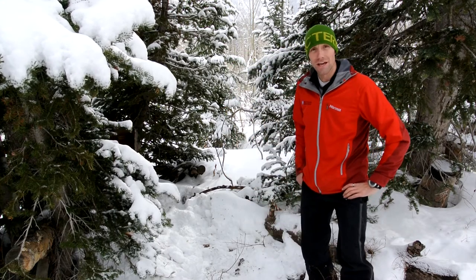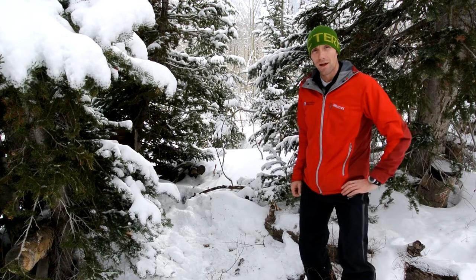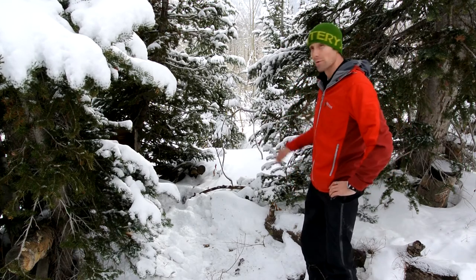We prefer that you take a few steps away from the woodshed to go number one. This is a great area with a great view.